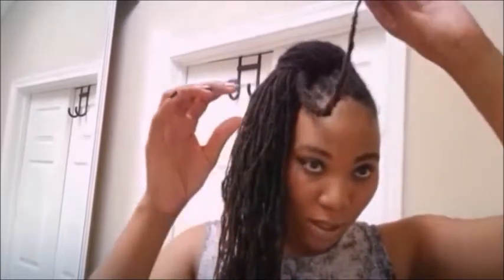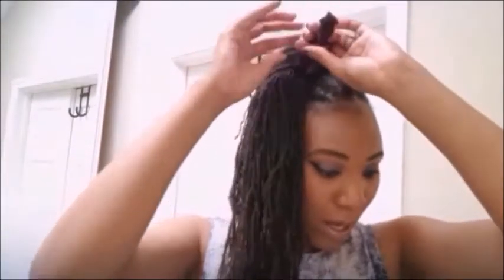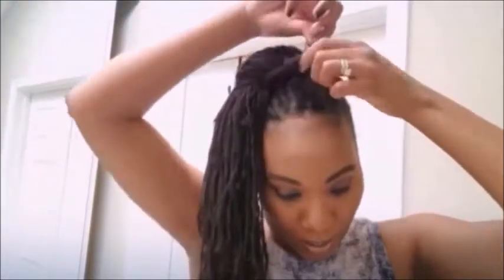Then flip it up, and you basically just wrap it around yourself. I'm going to do the cheat way and put rubber bands in it just because I really want these to stay. You don't need to use rubber bands — you can usually wrap them in the lock itself. But that's pretty much how you do a lock knot.